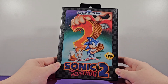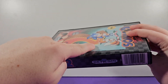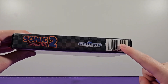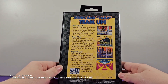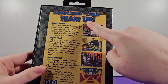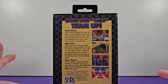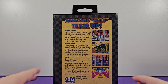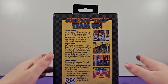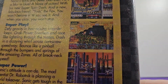Back to the box — the spine here is pretty simple: the checkerboard pattern continues, we've got the Genesis logo, a Sonic 2 logo, and just a barcode. On the back we have some pretty cool stuff. It says 'Sonic and Tails team up.' Notice how Tails is in quotes — that's because that's his nickname. Tails' real name is Miles, or Miles Per Hour, the full thing. It's really weird.